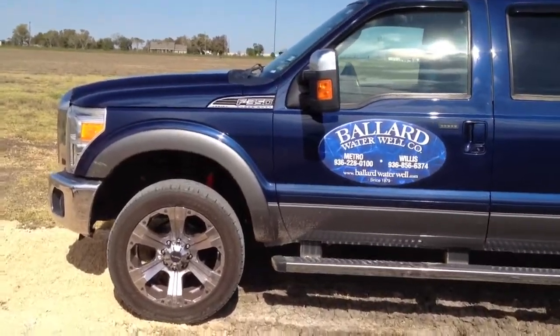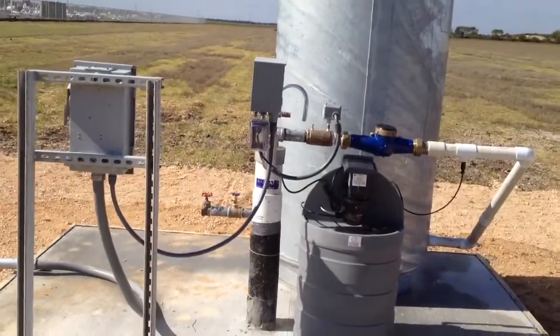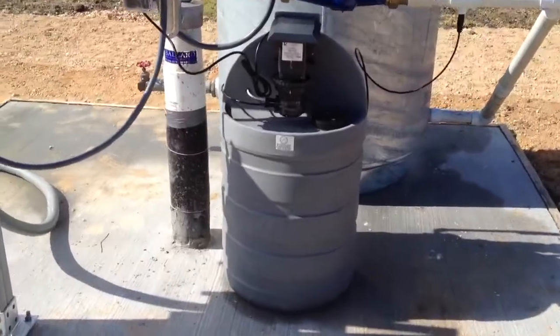Hi, this is Sam Ballard and today we installed a 430-foot, 5-inch public water well with a 480-gallon tank and a chlorinator.